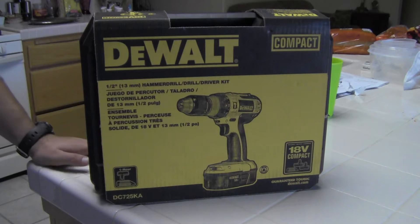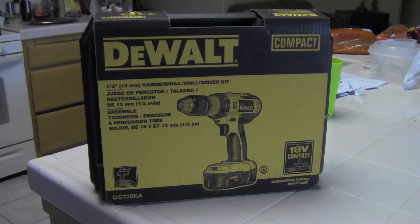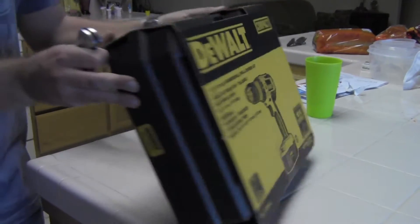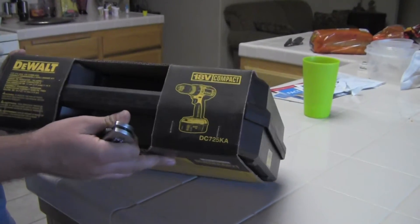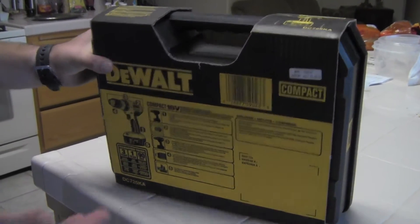I bought this off Amazon several months ago and, believe it or not, have not opened it yet. There are a lot of reasons for that — time being one of them, which I know is my go-to general excuse for pretty much everything. But another reason is I really haven't had the use for it lately.